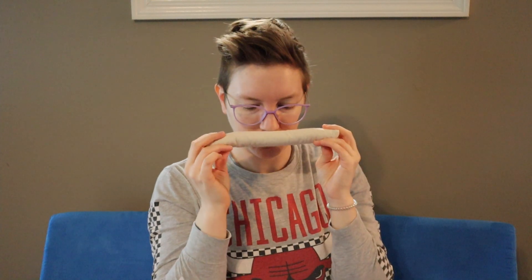If y'all could smell this — it smells like lavender, it's so calming. It smells kind of like a lavender, maybe a little bit of mint. Smells good. They're very relaxing.